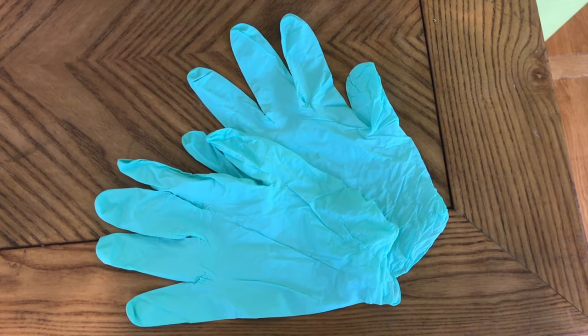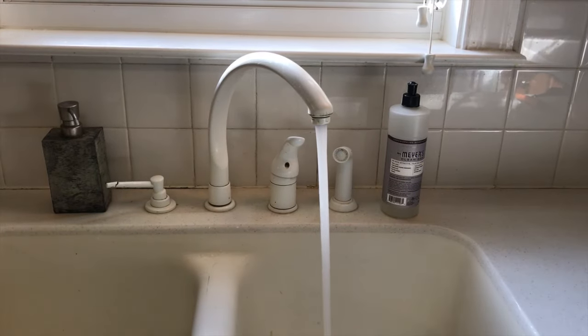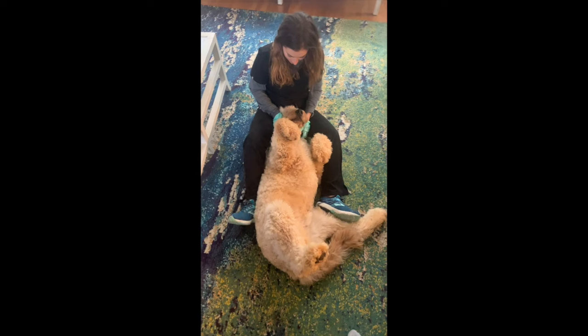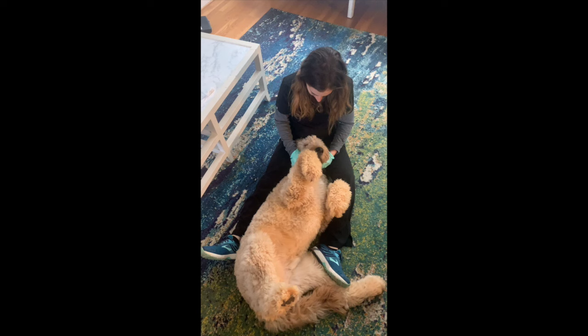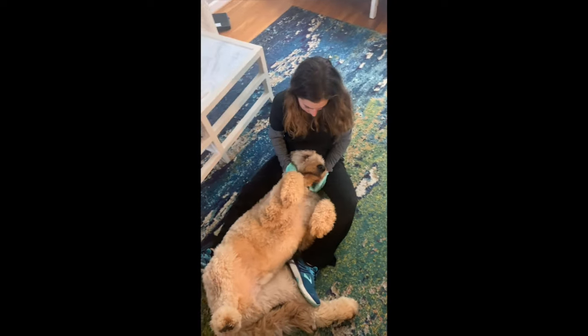I usually wear gloves when I brush Teddy's teeth — the dentist in me just mentally wants gloves when I'm in someone or something's mouth, but obviously you don't need to; just recommend washing your hands either before or after. Just like when you're brushing your child's teeth, you want to be positioned with them lying down with their head in your lap. This is going to give you the best view, the most control, and most closely simulate the position and ergonomics of when you brush your own teeth.